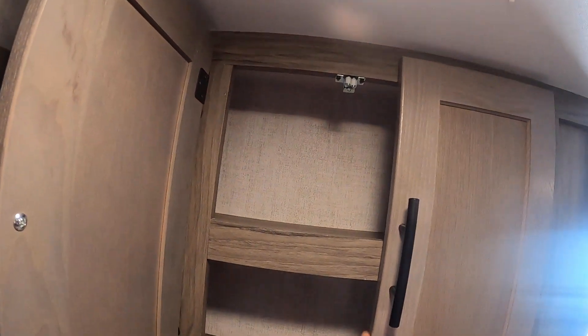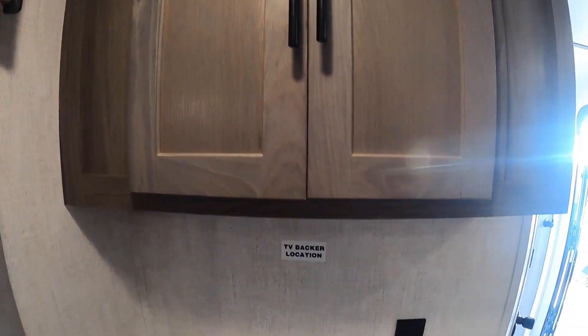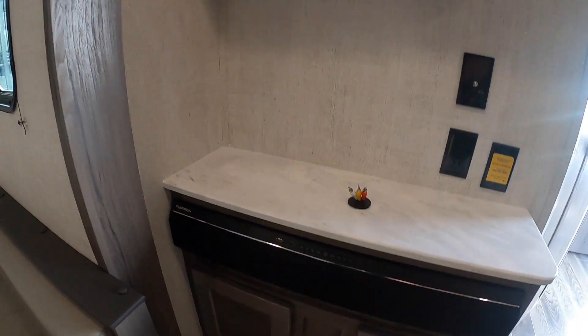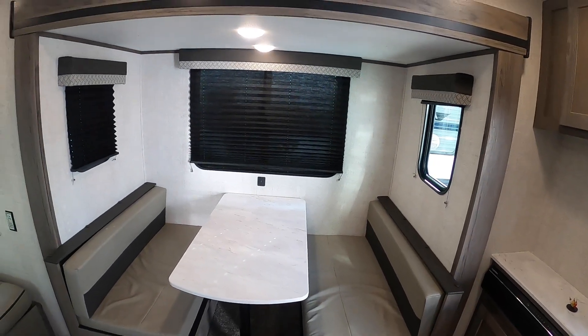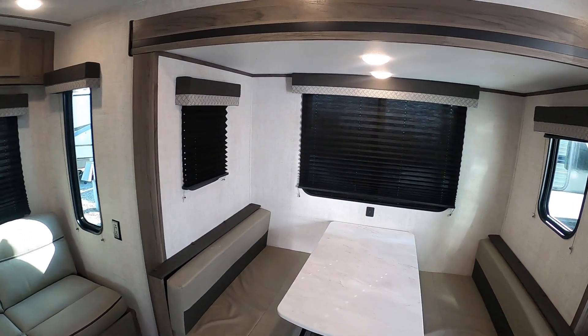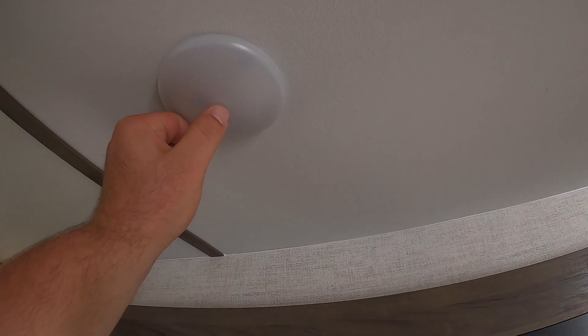Up here you have some storage space for DVDs or whatever you want to put up there. Below is also some more storage space. Moving around, you have your dinette — you can pull the table out, take the legs off, push it down, put the two cushions in the middle, and make a bed. This is the individual lighting I was speaking about earlier.